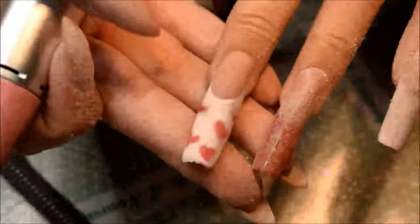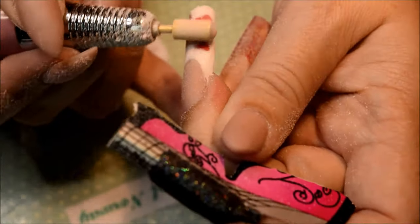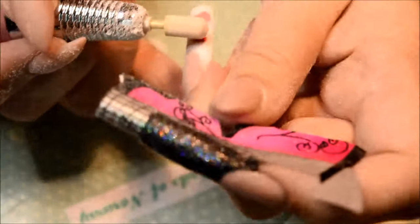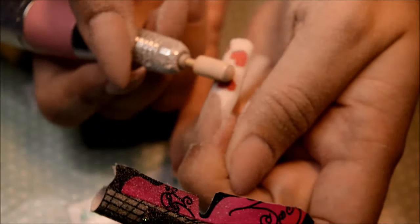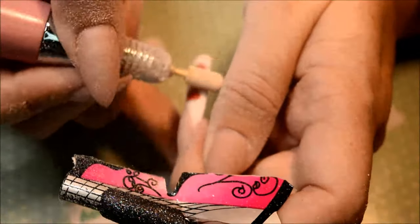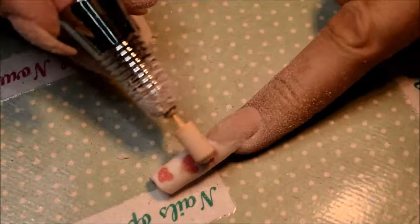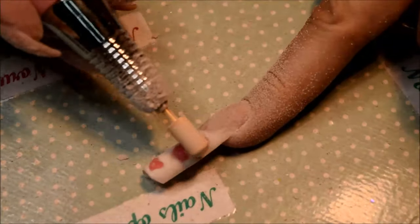But I put the hearts way too low in the white, so I had to take my e-file and drill down to the heart. Then I had to put red acrylic on top of the hearts again, then put white on again, and then file it down again. So it was a hot mess but I got there in the end — you will see it afterwards.